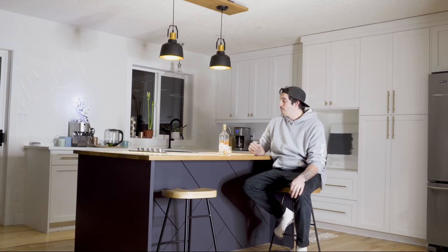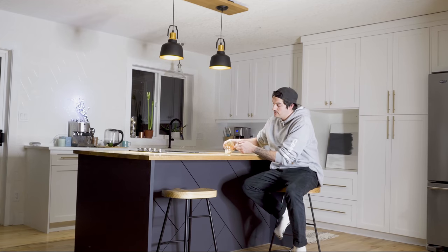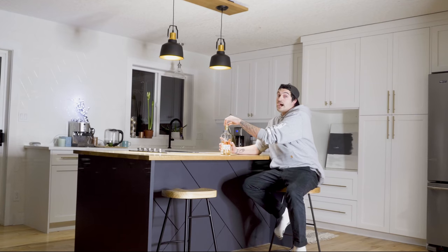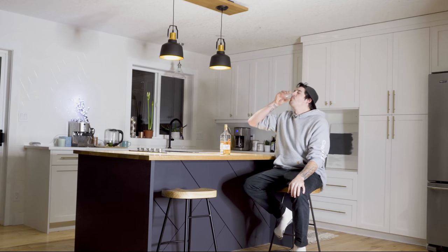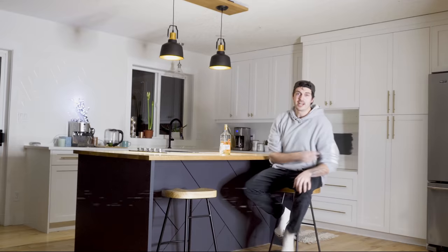Yo, what's up everyone, it's your boy Nick here from Rad Dad Builds. In this video I wanted to show you exactly how I built this modern kitchen island with a custom back panel and a wide old countertop. And I must say it turned out rad so you're going to want to stick around for this one. And as always, roll that intro.